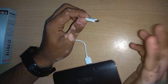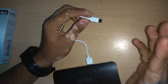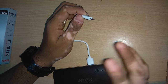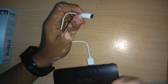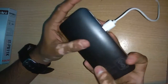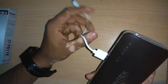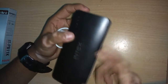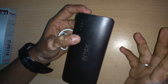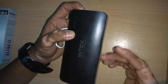The time it takes to charge my Redmi Note 4 is about 2 hours 15 minutes to 2 and a half hours. For the Moto E4 Plus it takes about 3 hours because of its high-capacity 5,000 mAh battery. Overall, for the price range of ₹999, the build quality and battery capacity being provided is good. It's not the best, but it's a good performer in this price range.